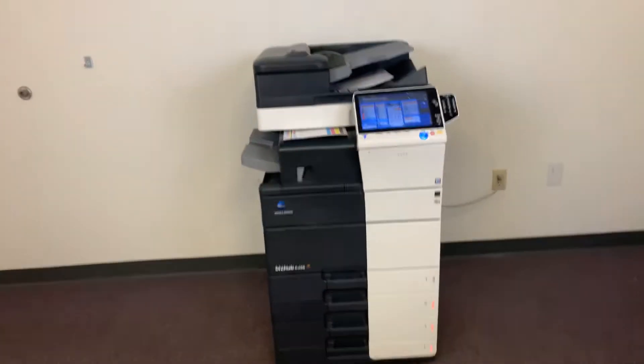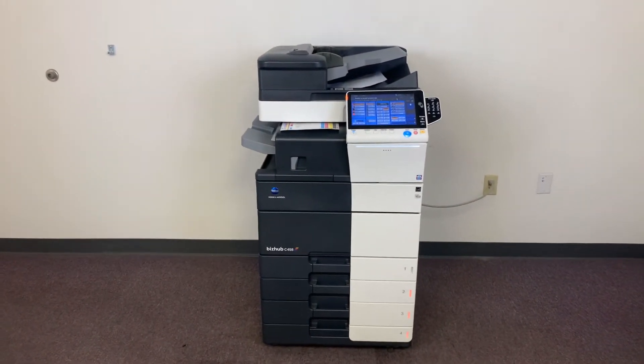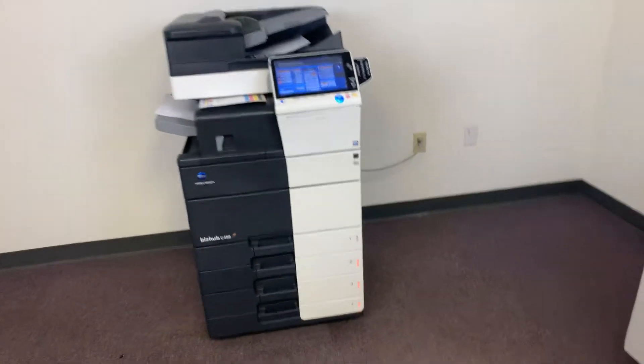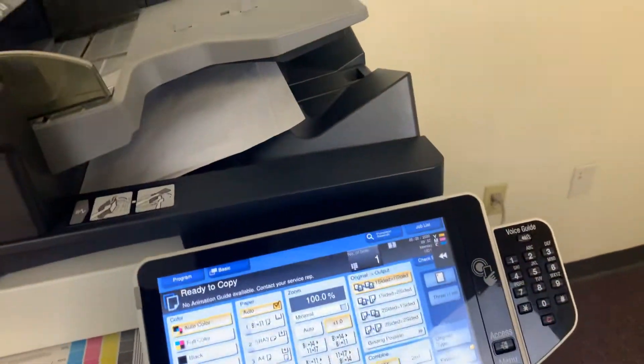Once again, this machine is a Konica Minolta BizHub C458. It's a 45-page-per-minute multifunction color copier with network printer, network scanner. It also has fax. It has five paper trays, four on the front plus the bypass on the right, and comes with the upgraded internal stapling and hole punching finisher.